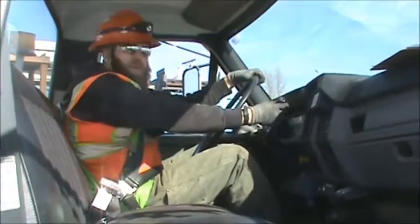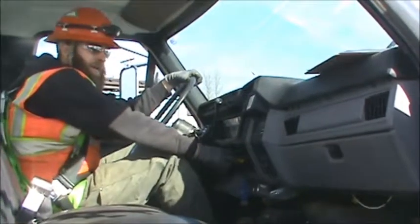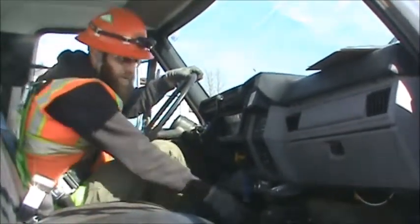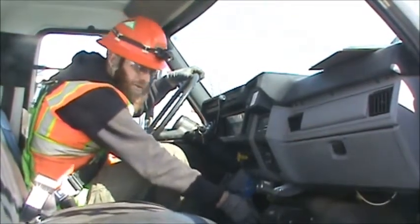As always, you want to make sure that it's in neutral and that we apply the parking brake. Because 49 has a generator in the back, we want to make sure that our master switch is on as well as our flashers are on.